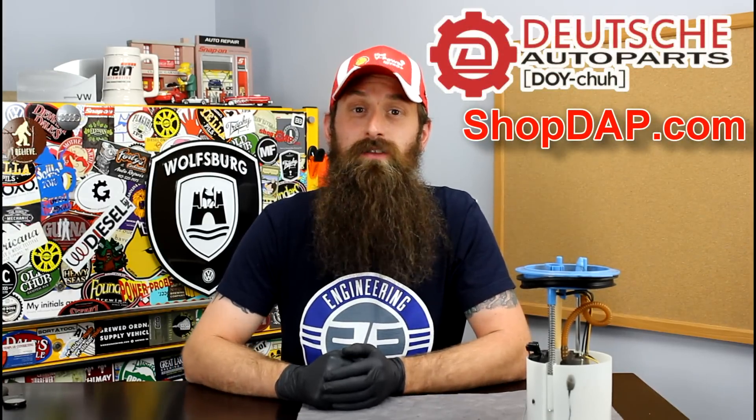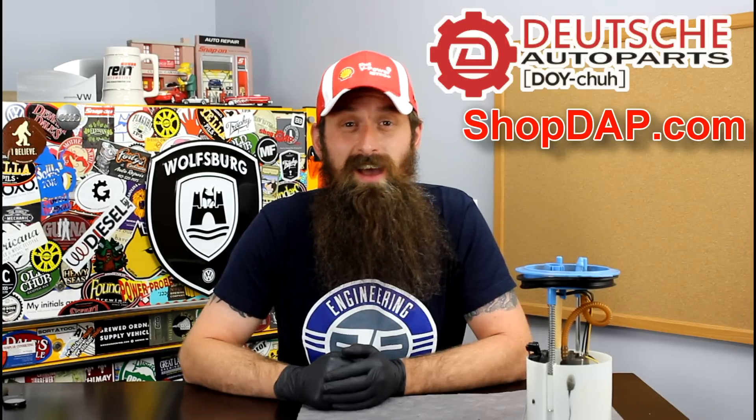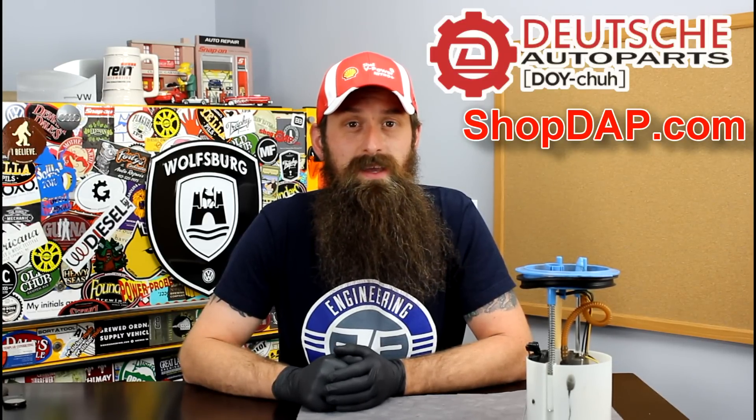But before we get into the show, let's talk about the sponsor of the day: Deutsch Auto Parts. These guys are the Volkswagen Audi parts experts — awesome service, incredible pricing, and a ton of really great DIY videos. Check them out at shopdap.com.